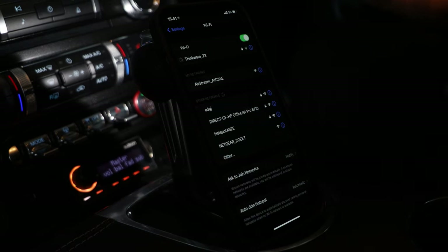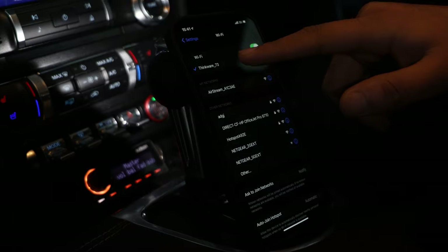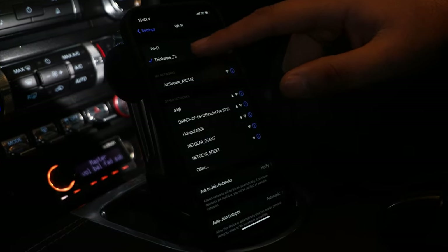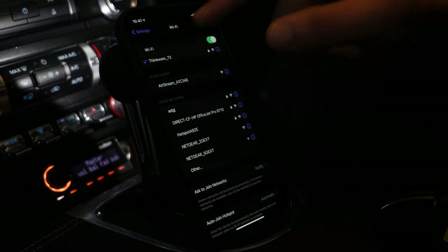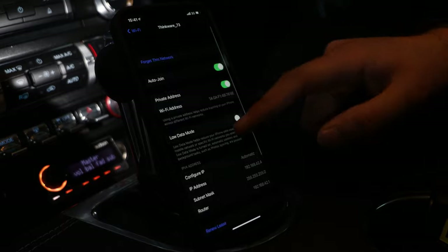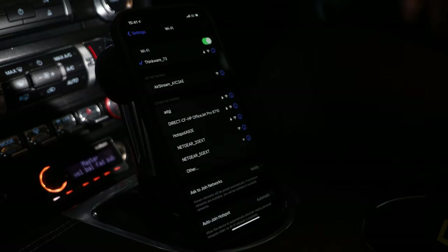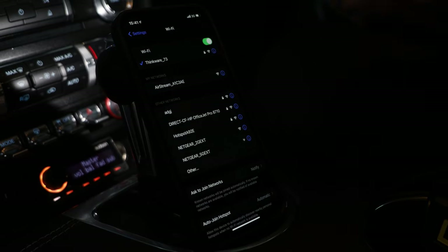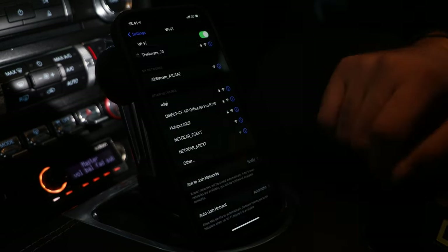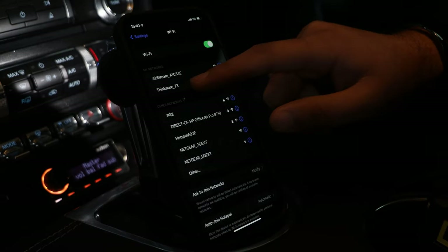I haven't actually connected to this dash cam just yet on this brand new phone, so it's a really good example of how this works. As you can see, Thinkware 73 — these will vary, so it will come up saying Thinkware with different numbers. On here, you've got all of the data for the Wi-Fi. Your password is going to be 123456789 and that's how you access this network.